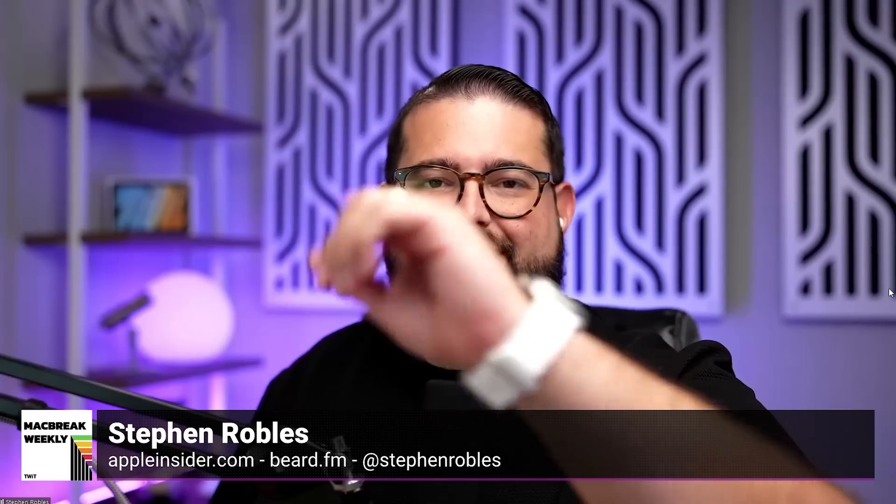This is Twit. So yeah, everybody got their Ultras. The reviews have been out for a while. Stephen, have you had one for a while? I do. I got one on launch day.